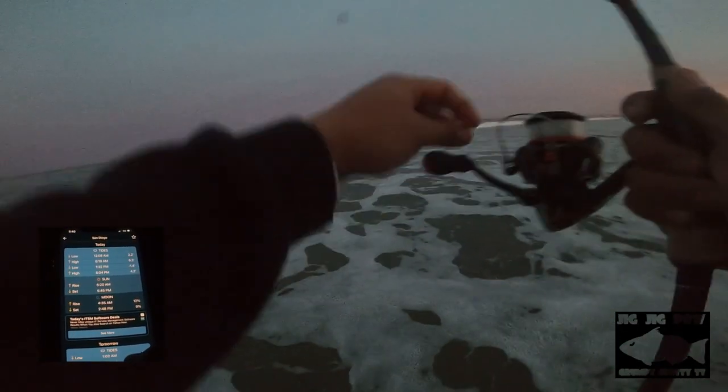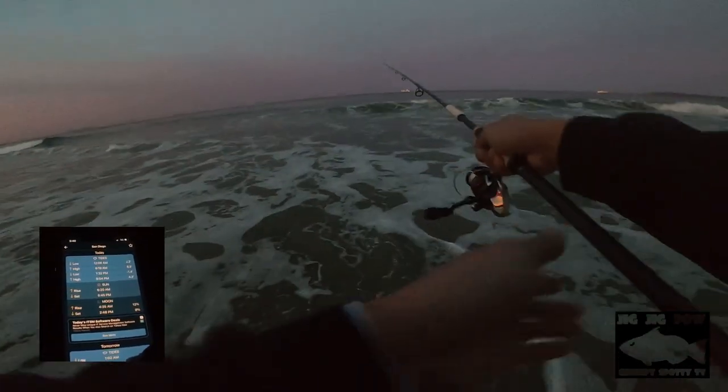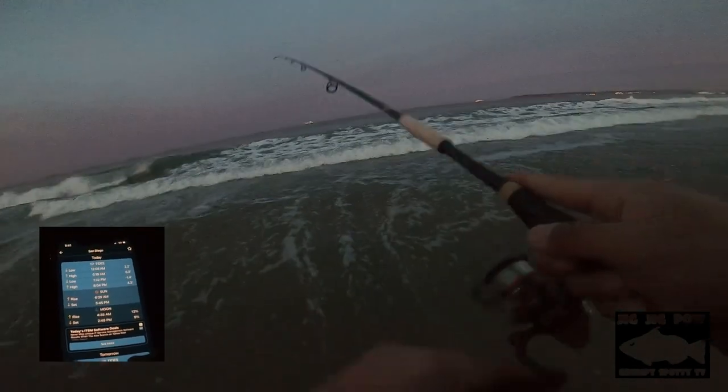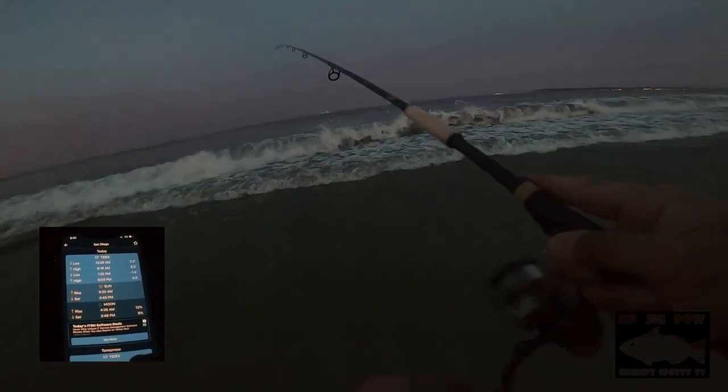That negative low tide is ideal for clamming, which I will not be doing. Anywho, let's get out in the water — the sun's coming up and let's try to get some perch, guys. Hang tight and wish me luck.